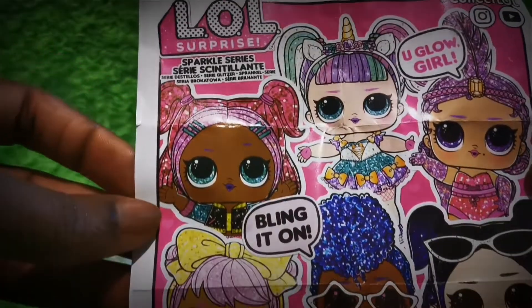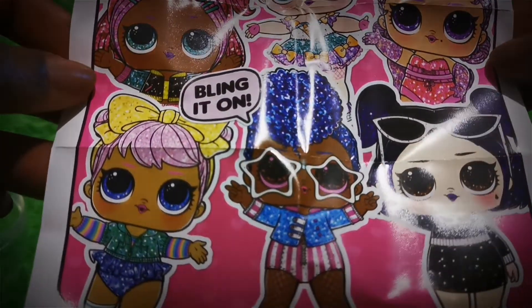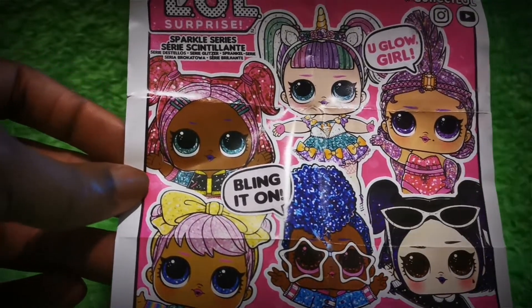Wow, the LOL Sparkle series has a lot of awesome dolls to collect. I wish I could get a really rare doll. Let's see who we will find.